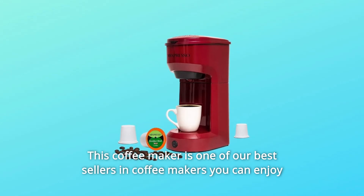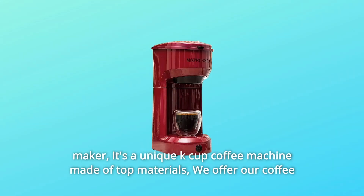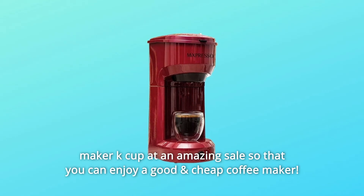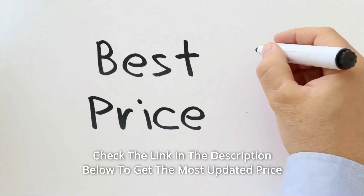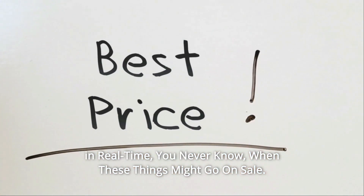This coffee maker is one of our best sellers. You can enjoy all types of your favorite coffee and brew it with this amazing single brew coffee maker. It's a unique K-cup coffee machine made of top materials. We offer our coffee maker K-cup at an amazing sale so that you can enjoy a good and affordable coffee maker. Check the link in the description below to get the most updated price in real time — you never know when these things might go on sale.